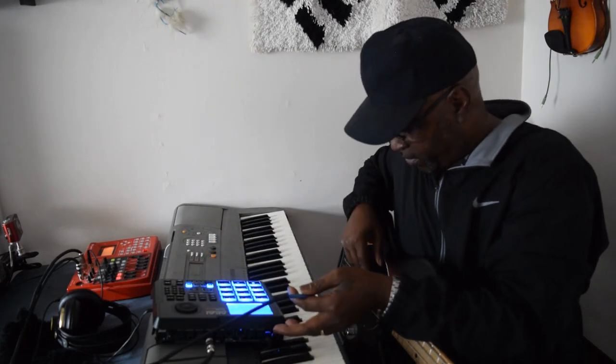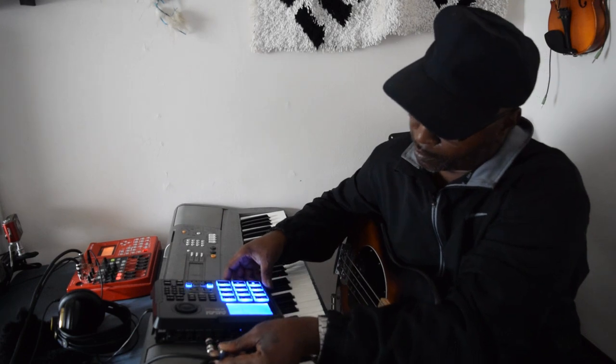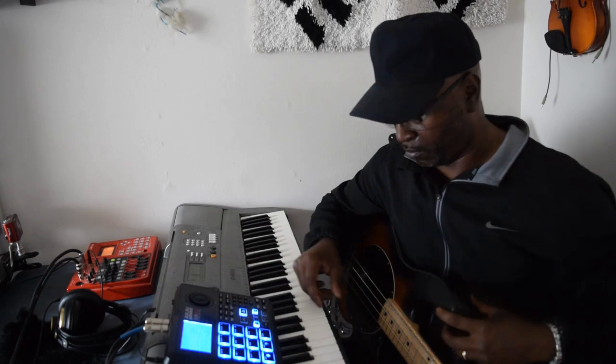So I'm going to show y'all what's happening. Right now you don't hear nothing. So plug it in. Man, and you good to go.